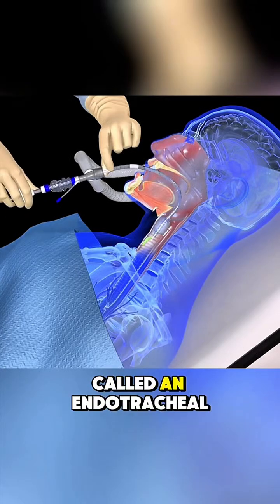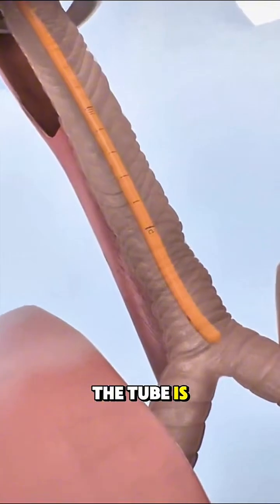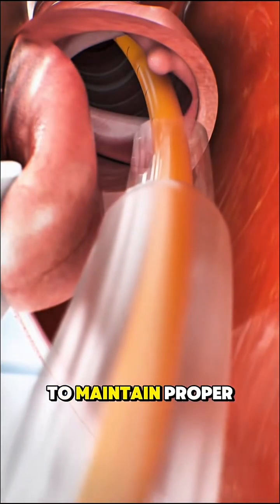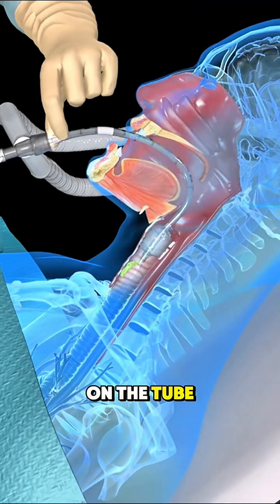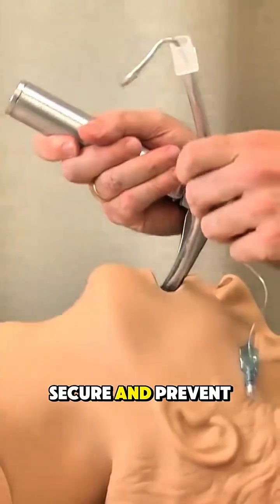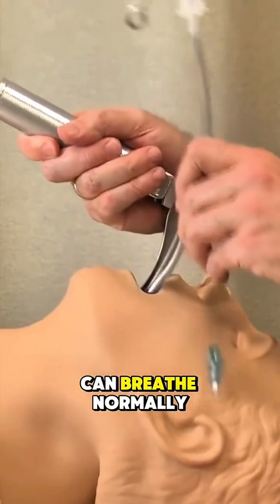This tube is called an endotracheal tube. Once in place, the tube is connected to a ventilator or oxygen source to maintain proper breathing. A small balloon on the tube is inflated to keep it secure and prevent air leaks. The tube stays in until the patient can breathe normally again.